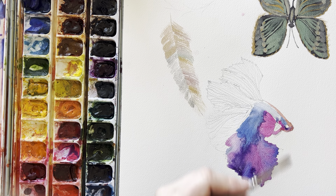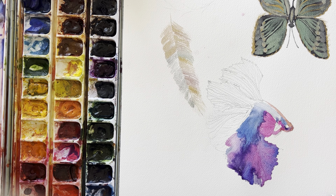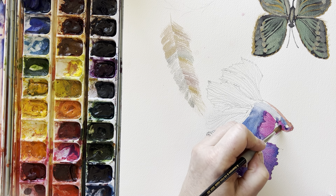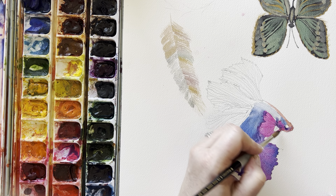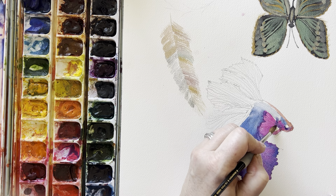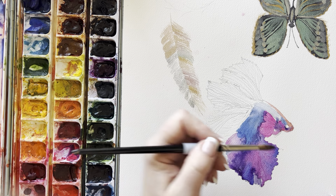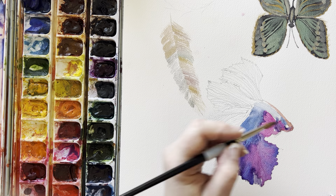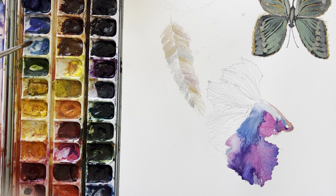Okay, we've got our little purple piece under here. Keep that white - let's go in and put in where some of this light blue goes.